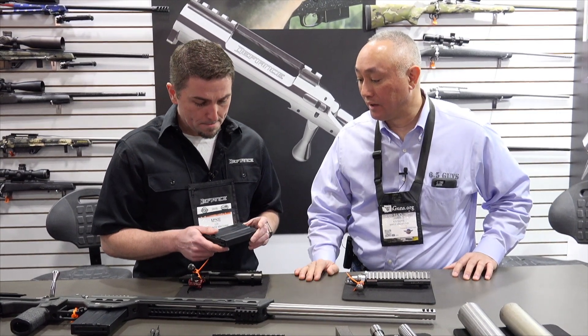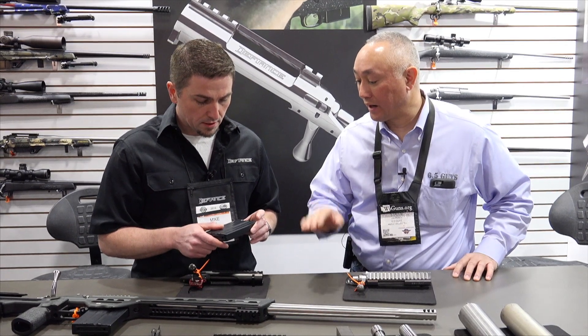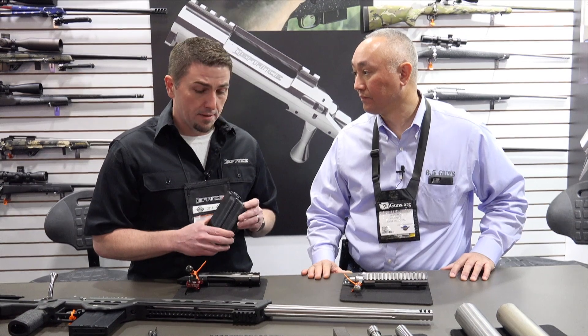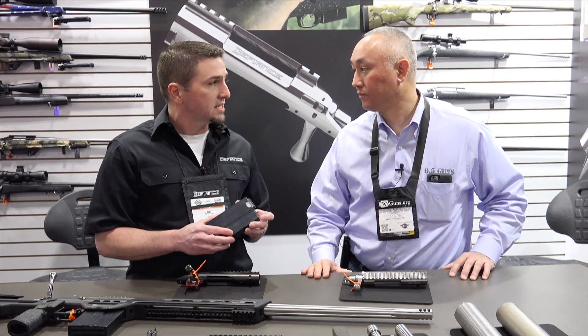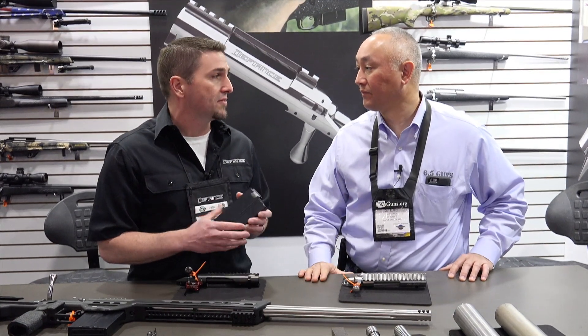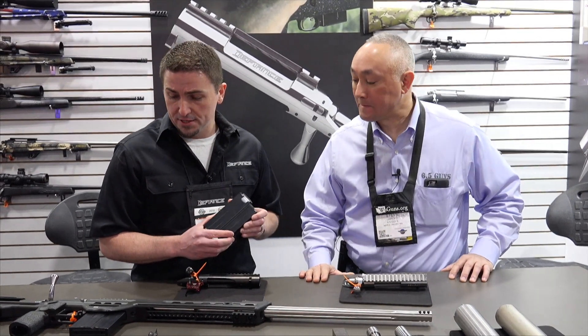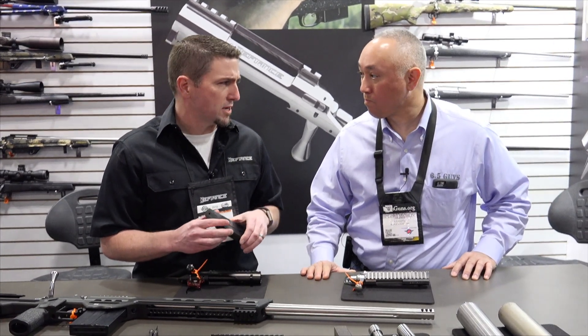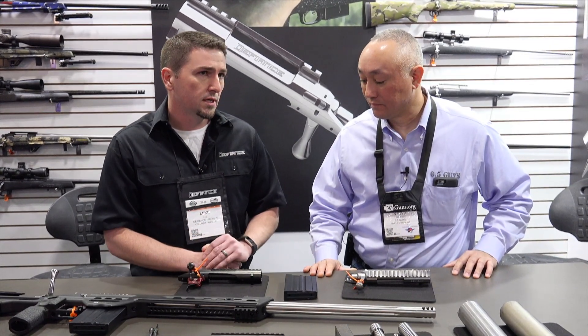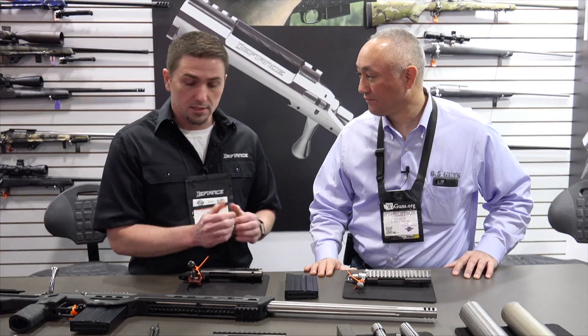These are available directly through your website or how would they — yeah, we're just getting them in. I want to do a little more testing on them before we start shipping, but it should be a matter of months. A few months, and you'll order them directly from us — available on the website or call and talk to us at the office.